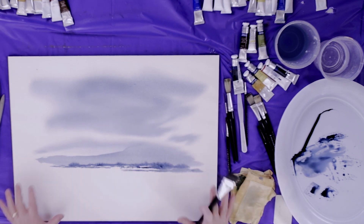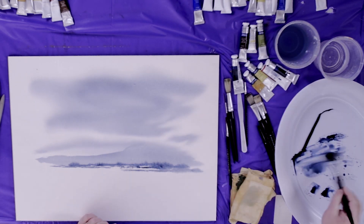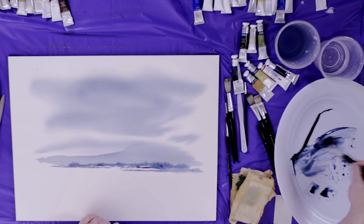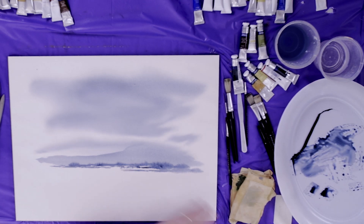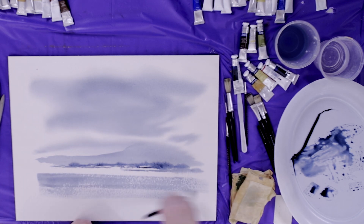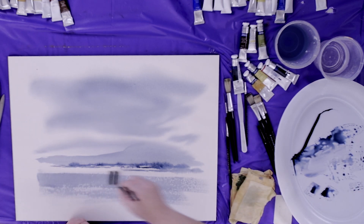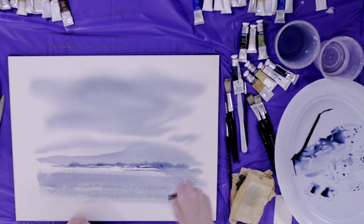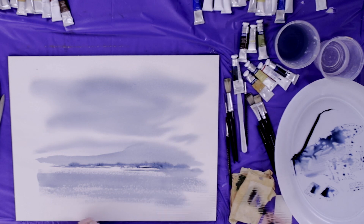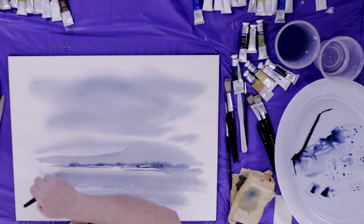Down here this area is all dry. I'm going to bring in the brush again with a lot of water mixed with indigo and swipe that across to give the effect of sparkling water. I start here, straight across like this, just up a bit higher there, and then I fade that out on this side.